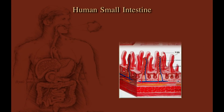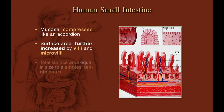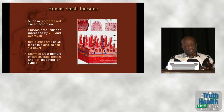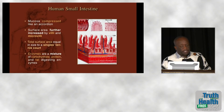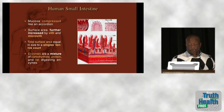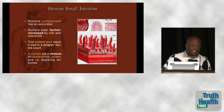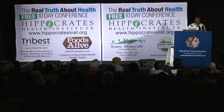The small intestine is even more impressive because it's compressed like an accordion, and when you look at the mucosa it's thrown up in little finger-like projections, and on the surface of those are microvilli. The enzymes lining our small intestine are a mixture of carbohydrate-, protein-, and fat-digesting enzymes. When I was in gross anatomy in medical school, our cadaver was a lady who was five foot four, and when we removed her small intestine and stretched it out across the room, it was 32 feet long — the classic proportions of a plant eater.